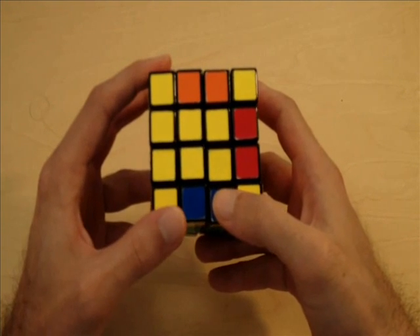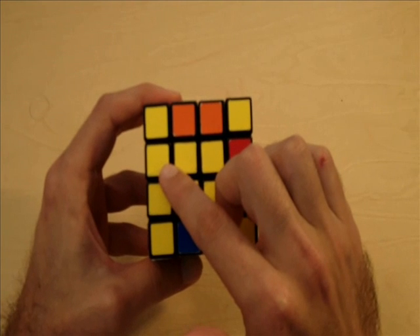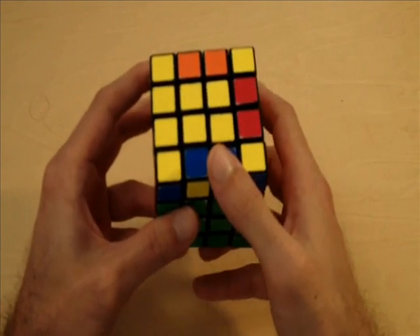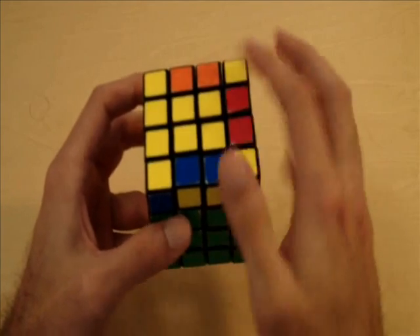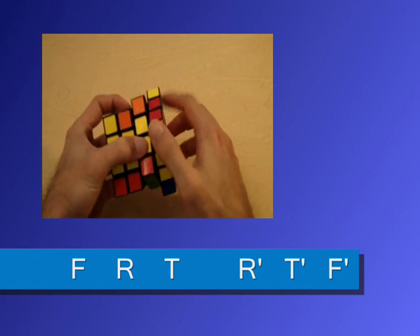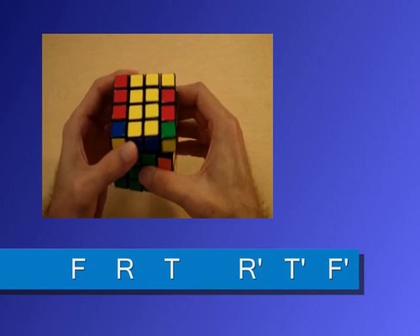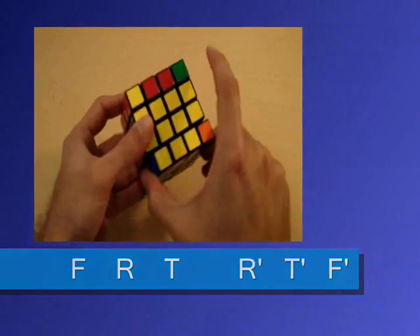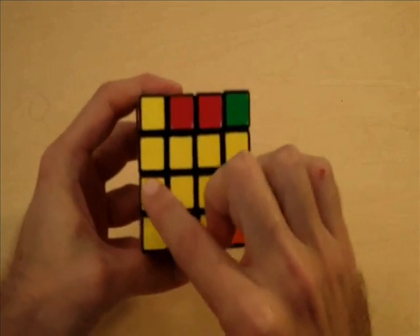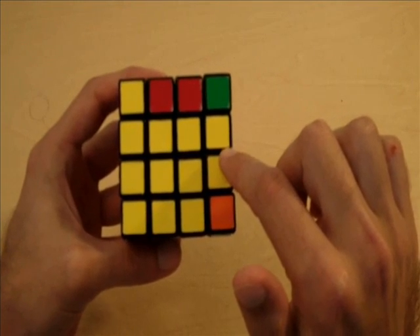Whenever you do have parity — in this case we only have one edge piece — you always want to make it so you have three edge pieces. The algorithm we're going to use is actually the same as the 3x3 tutorial. You always want to put the edge piece on the left side of the top face, and the algorithm is front clockwise, right clockwise, top clockwise, right counterclockwise, top counterclockwise, and front counterclockwise. Now notice how we kind of have this T-shape — we have three edge pieces. We still have our parity, however we have three edge pieces now, and this is what we want before we start our algorithm to get rid of this parity.